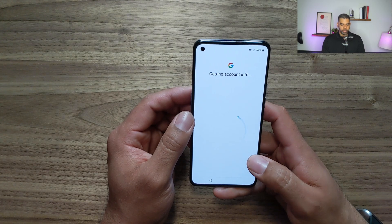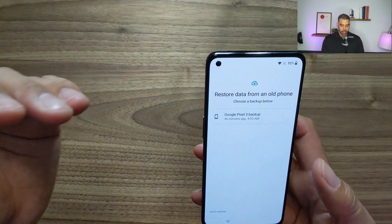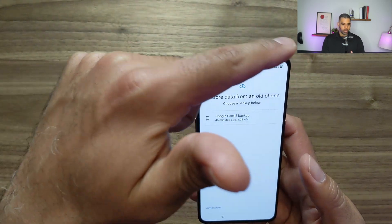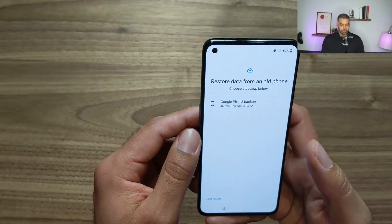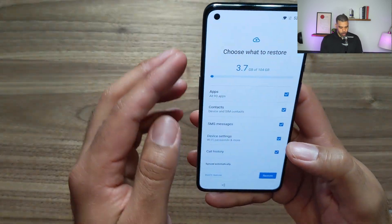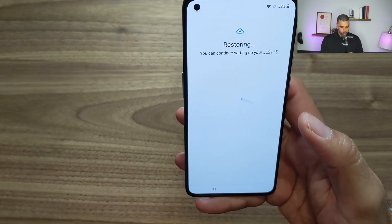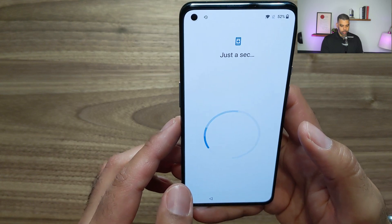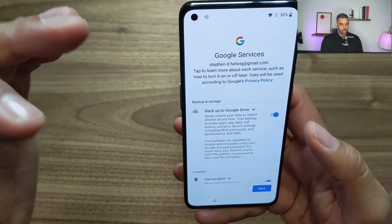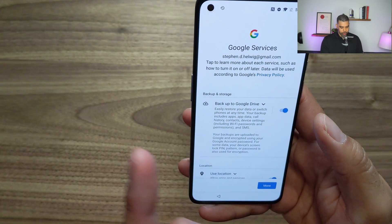It's getting the account info. You can see it's edge to edge — the front-facing camera is in the screen, whereas my Pixel 3 had a notch around the camera and the speakerphone. I can restore from a backup from 46 minutes ago, which is good. It's asking what I want to restore: SMS messages, device settings, call history, apps, contacts — so I'll restore all of it. I'll also say yes to backing up to Google Drive, so you can restore when you get a new device.